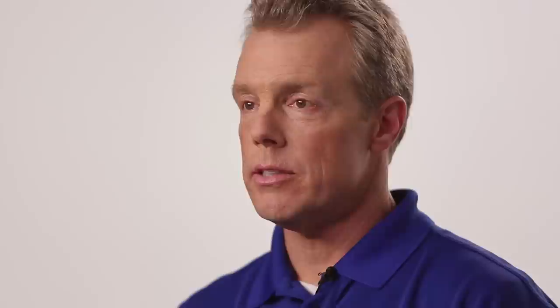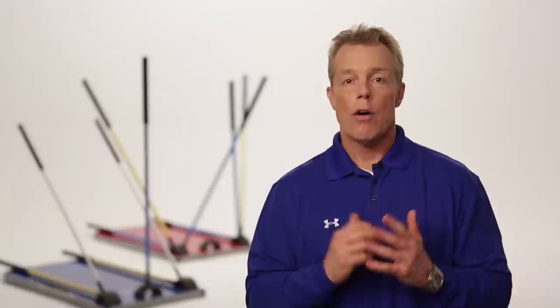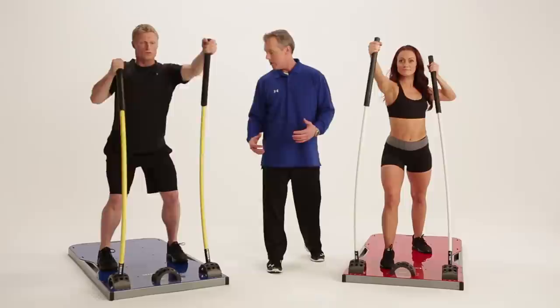There are three main ways to increase resistance: by changing hand position, by changing foot position, or by increasing the resistance level of the rod. Moving your hands higher on the rod will make any exercise easier, while moving your hands lower on the rod will make it more difficult. Moving your feet closer to the arch will increase resistance level, while moving away from the arch will decrease resistance level. Going from a parallel stance to a split stance will involve more core stabilization and allow a heavier resistance level to be used.